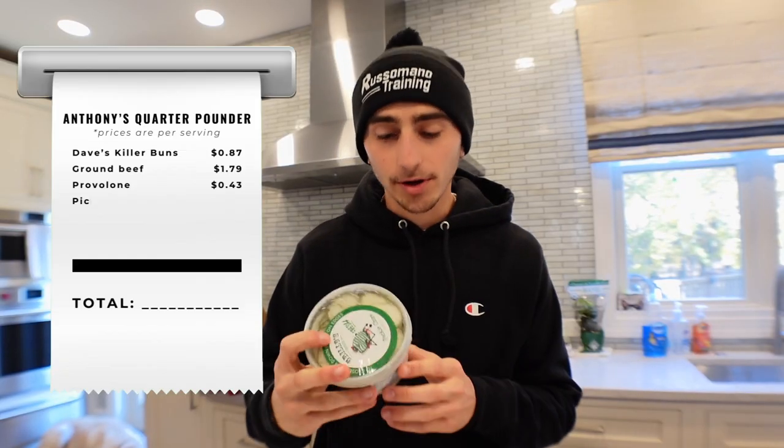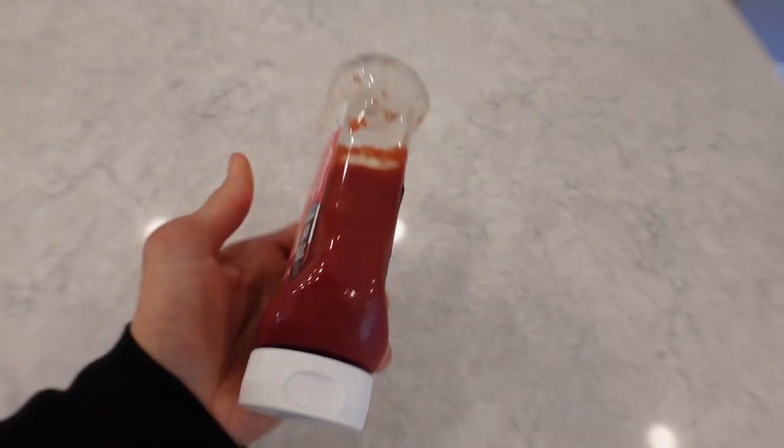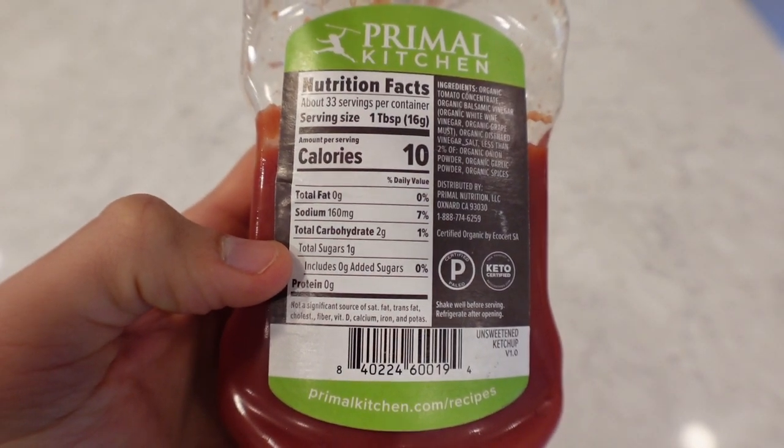For our toppings we're going to throw on some pickle chips, a slice of red onion, and a slice of tomato. The tomato, red onion, and pickle chips barely add any calories, so they're a great topping. And then of course we're going to top it off with a little ketchup and mustard — Primal Kitchen organic ketchup: only 10 calories per serving, two grams of carbs, zero grams of added sugar, and most importantly no high fructose corn syrup.